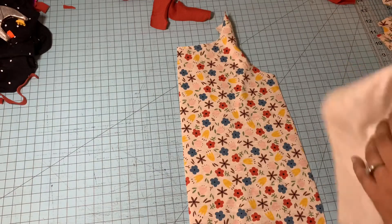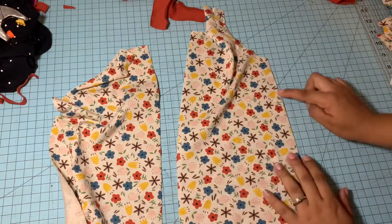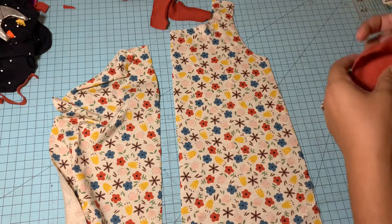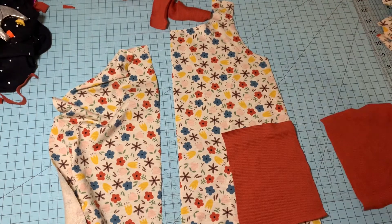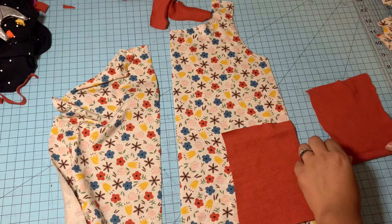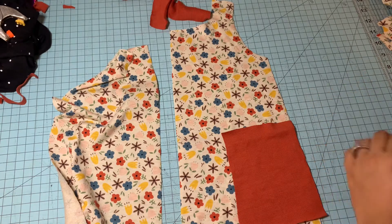There are notches on the pattern for you to place your pockets. If you see that little notch right over here, we're going to start adding our pockets — that is the first step. So the first thing we're going to do is top stitch our pockets: we're going to fold it over and then top stitch.